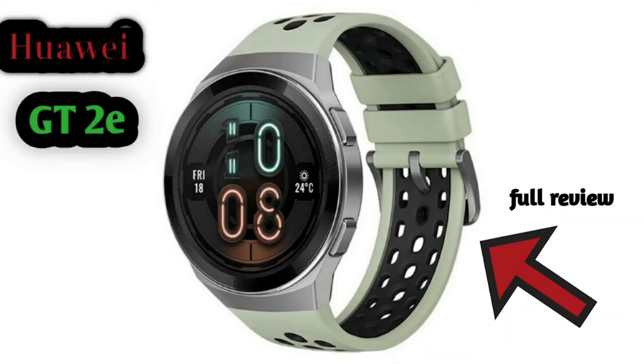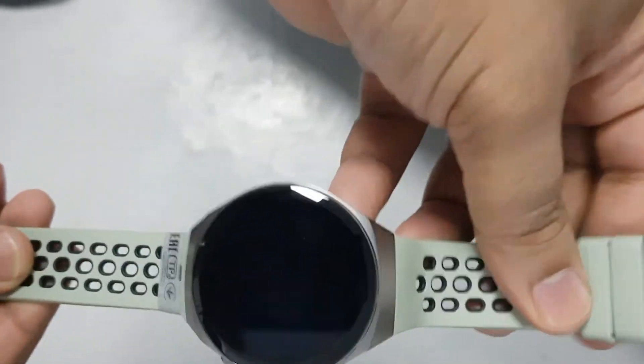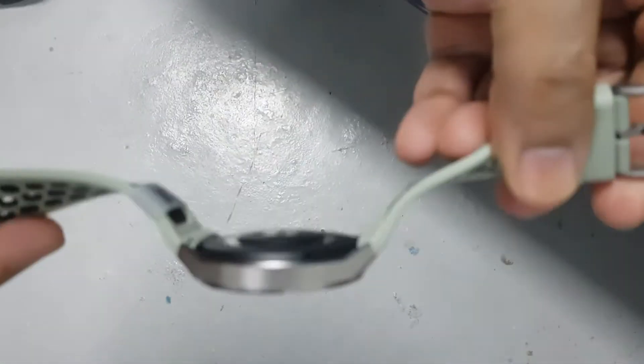Hey guys, what's up, this is Navid and you're watching Navid's View. Today we are going to talk about the Huawei new Watch GT2e and we will see all the specifications and features of the watch.